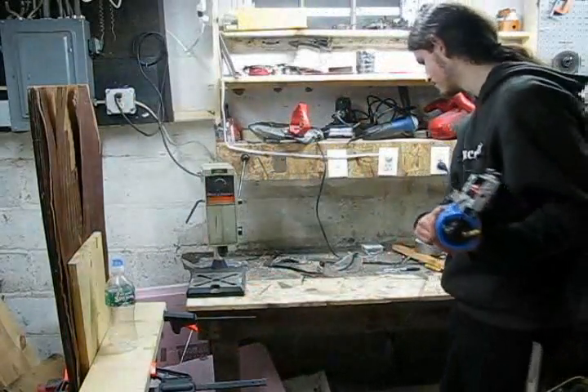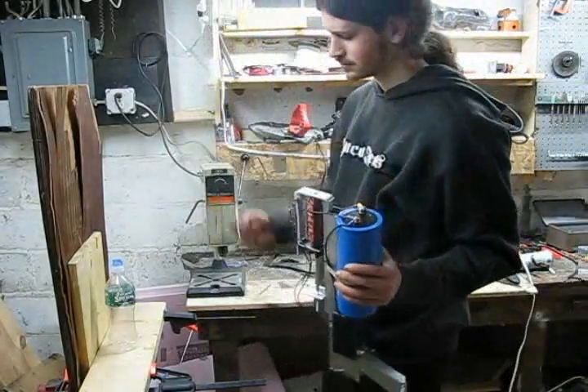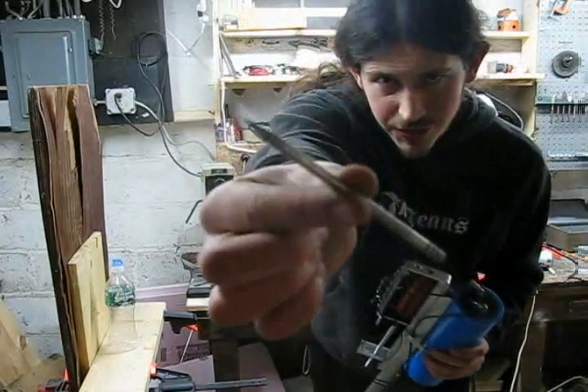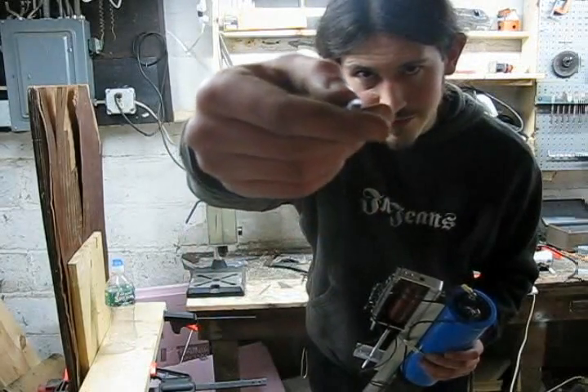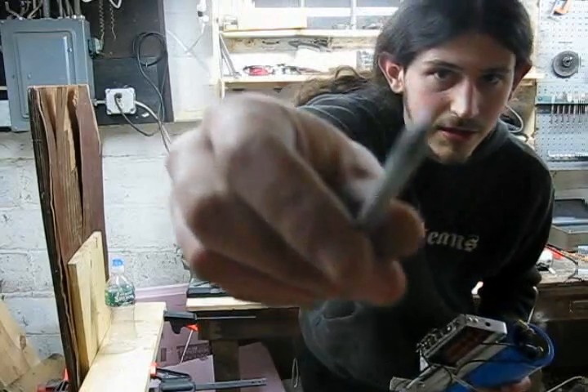Here we go. Charged. This is one of the projectiles — a 3/16th of an inch diameter rod, about 4 inches long, nicely sharpened.